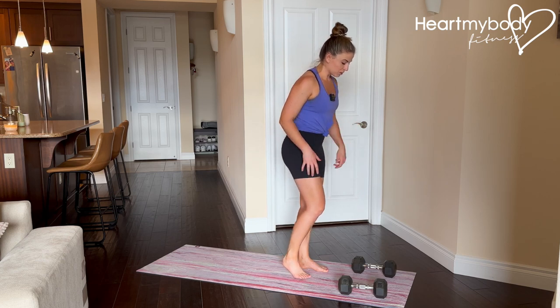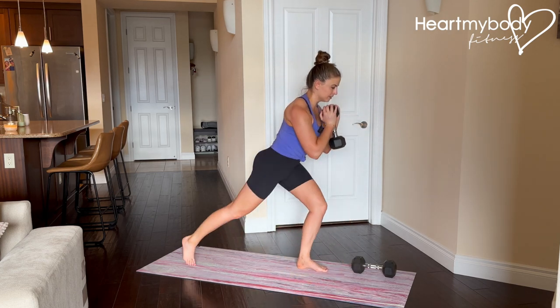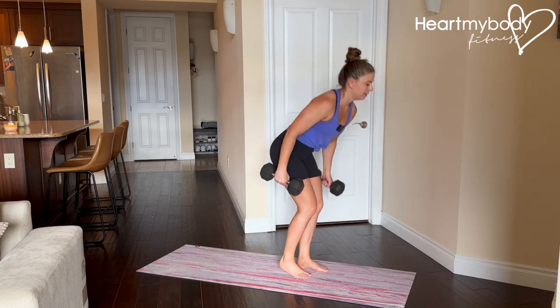When you are ready to add weight, as mentioned, you can hold the weight here or you can be here as well.